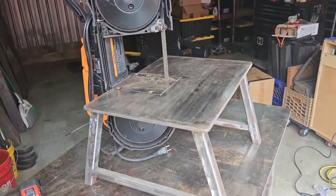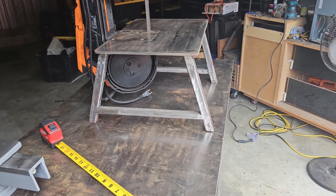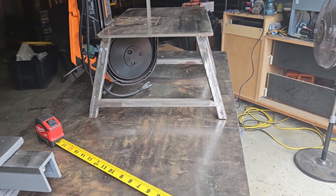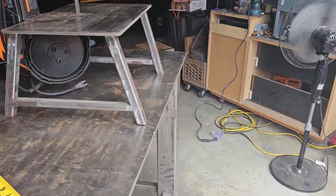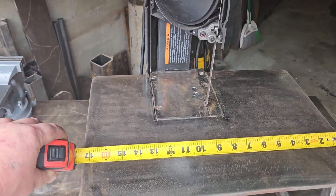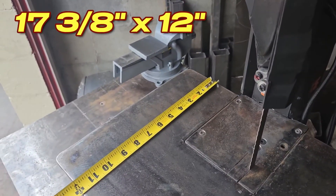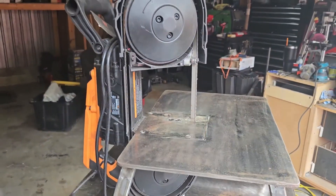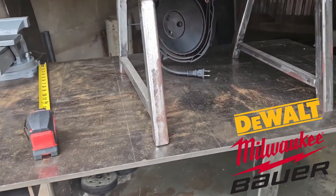Welding project number two is this portable bandsaw table. I watched a few YouTube videos, got different ideas, and pieced things together to make my own. As you can see, I angled the legs about 12 to 15 degrees to give it a little more stability while pushing material through. The top is about 17 and three-eighths by a foot. This is built for a particular saw but the same principle would work with Milwaukee, Harbor Freight Bauer, or whatever you wanted to use.